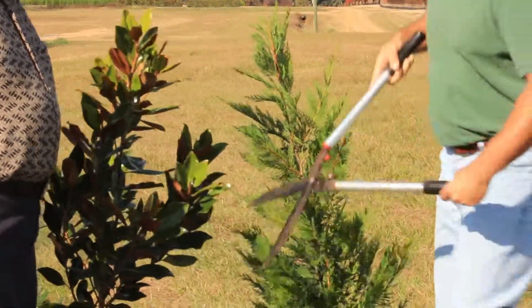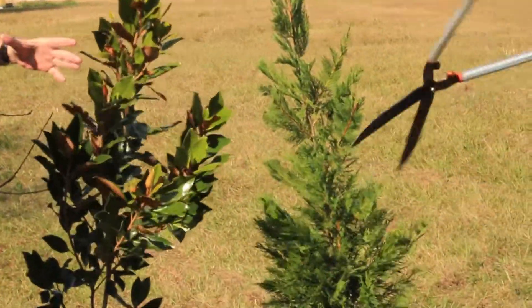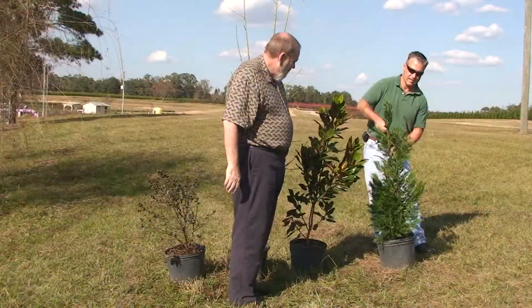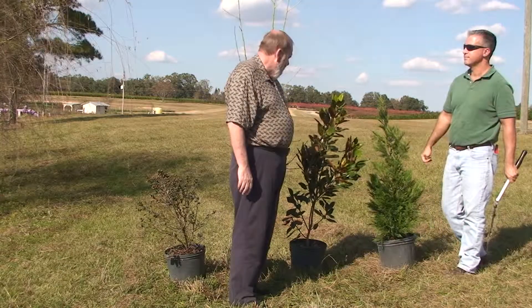I'm not trying to cut a lot off of it. I want it to get a good chance to branch out a little bit. So you want sort of that cone Christmas tree shape. That's right. Now I like using shears for this kind of stuff but you can also use hand pruners if you want to — it just might take a lot longer.